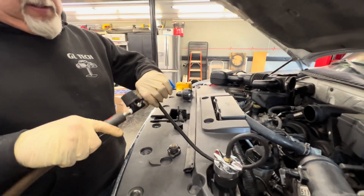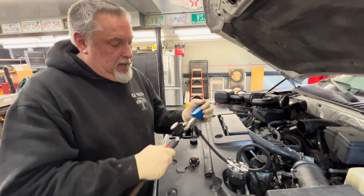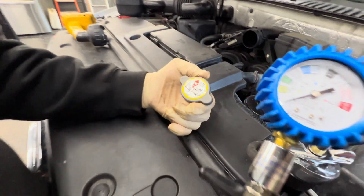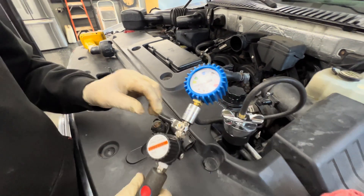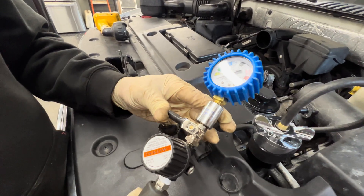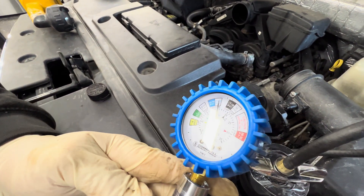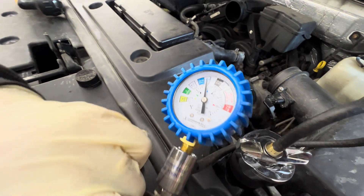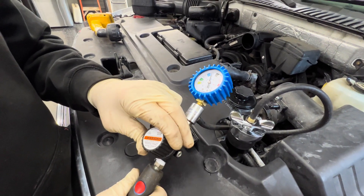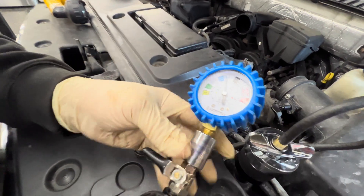These are used on trucks a lot more because the systems are much bigger. Now you're going to look on your radiator cap and it's going to tell you 16 pound PSI. You don't want to go above 16 PSI. You open the valve up and you'll see where it's going. We want to stop at 16 pounds, and that's where we're at right now. This regulator adjusts that — the last vehicle we did was a little higher. So it's set to 16 pounds.